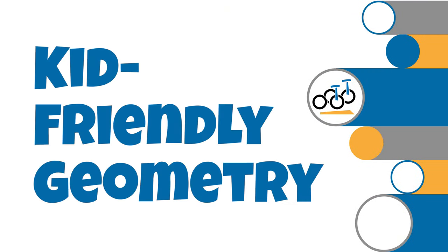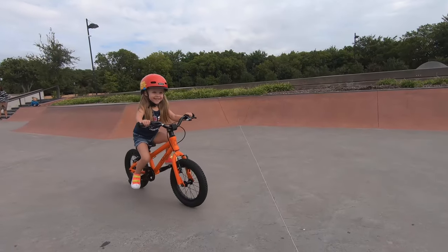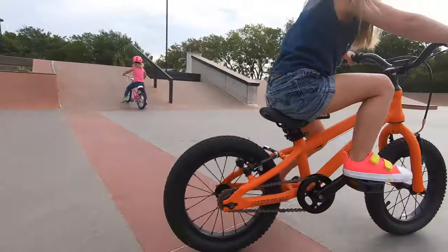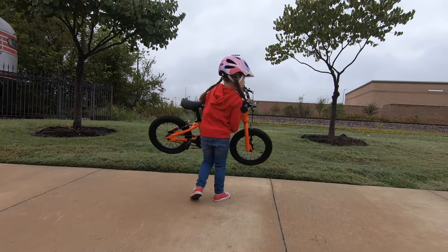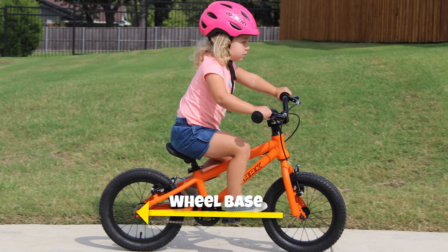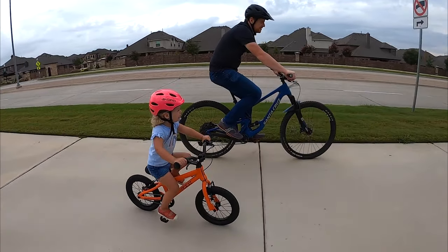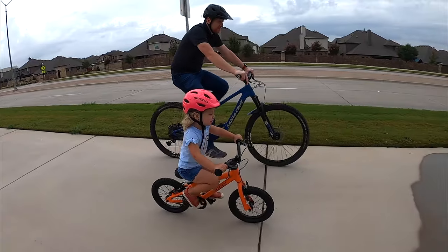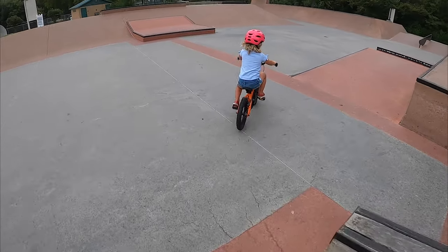Number 1: Kid-Friendly Geometry Makes Learning to Ride Easy. The Park Cycles 14-inch features kid-friendly geometry and a low center of gravity, normally only found on much more expensive bikes. It's also lightweight, coming in at just 16 pounds. With a longer wheelbase and a longer reach than most other 14-inch bikes, the Park Cycles has a bit more aggressive geometry, which places the rider in a slightly leaned-in position on the bike.